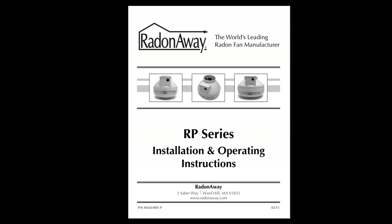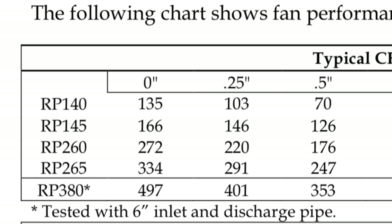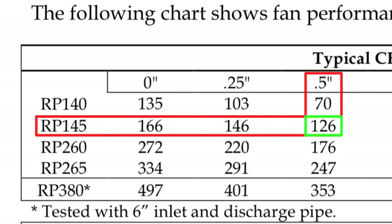With your RadonAway fan you will receive a chart which will help you see the relationship between the airflow and the pressure that you see on your manometer. For example, find the RP145 in your chart and go over to a half an inch, or 0.5, on the manometer — which was close to what we were seeing. Drop down to the RP145 line and you'll see that the CFM, or the airflow, is about 120.